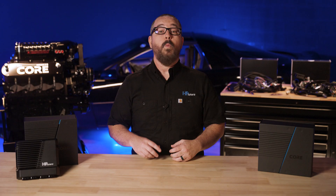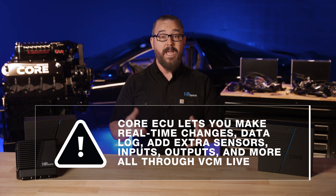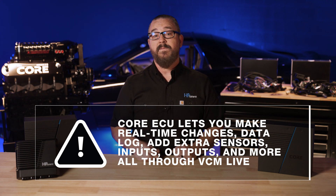OE ECMs can be limited. That's why we set out to design, prototype, and manufacture a custom ECU all in-house. Core ECU gives you the control to command the engine, whether it's in your resto mod or race car, in a dependable and easy-to-use package. You'll no longer be locked down by the factory computer. With the Core ECU, you can make real-time changes, data log, add sensors, inputs, outputs, and more — all from one program, VCM Live, our new software package.